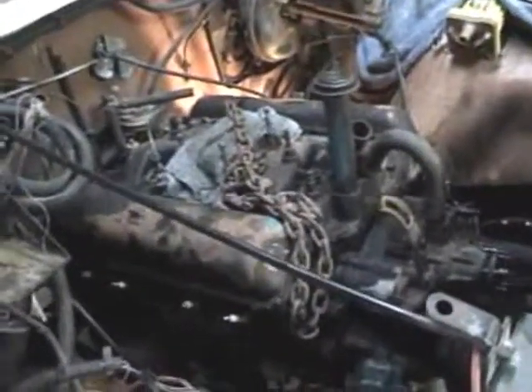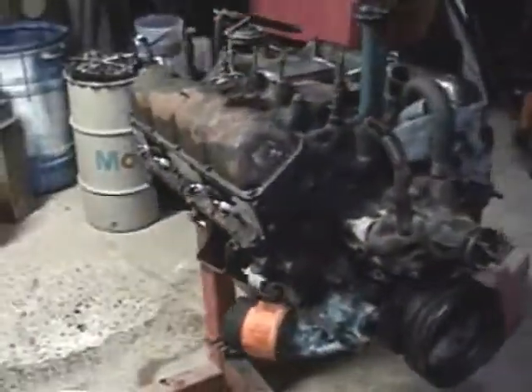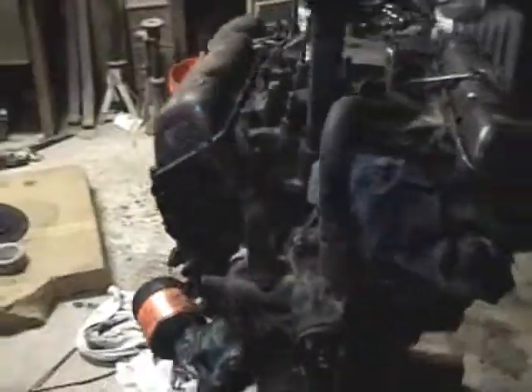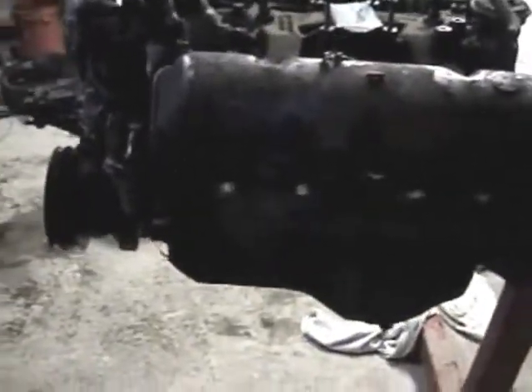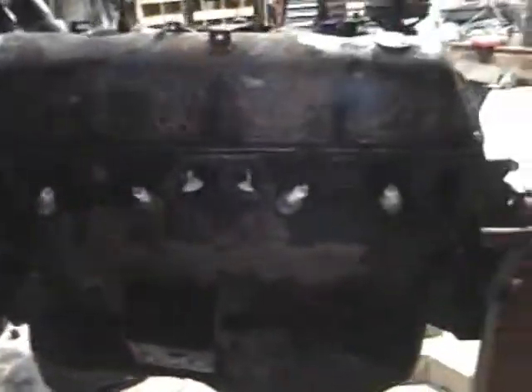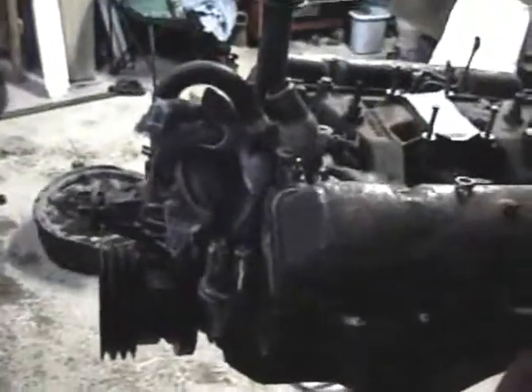We'll show you that when it comes out — well, she's out, in all her dirty glory. Should be all rebuilt, back in, and running in a month.